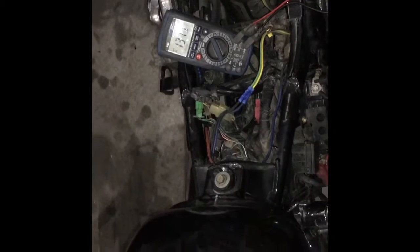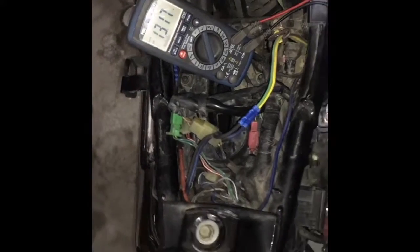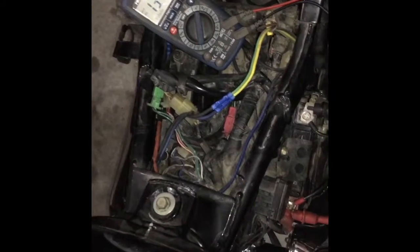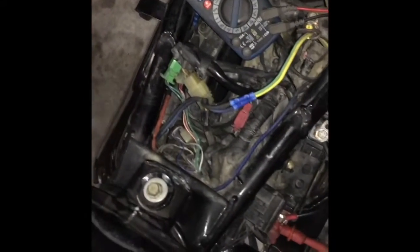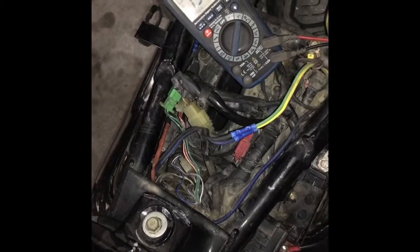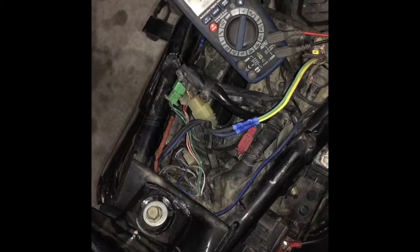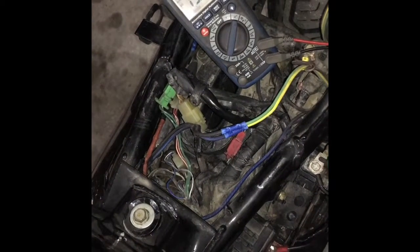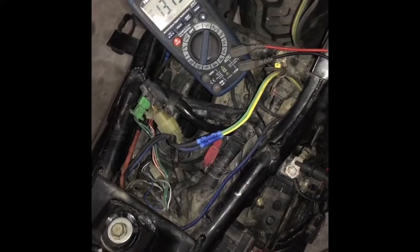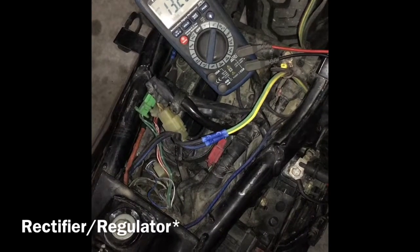The voltage we had from the charging system was actually less than the battery voltage, which means that we weren't actually getting a charge to the battery. What we were getting was the battery supplying voltage to the bike to allow it to run. Now that we know we have a charging system fault, there are two ways to go about diagnosing it — one is going to be through the stator, and the other one is going to be through the rectifier. Typically, our problem is going to be in one of those two areas.